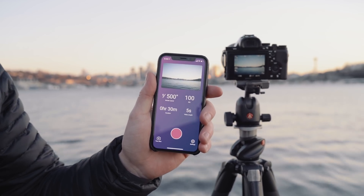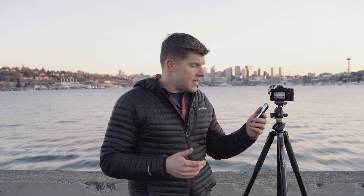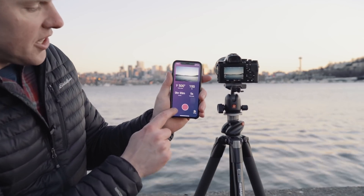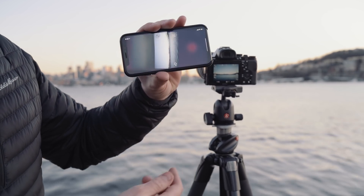As soon as it connects, I'm going to get a live preview of my camera's exposure. At 1/500th of a second and 100 ISO, I feel pretty good about that. So I'm going to go ahead and press test shot.